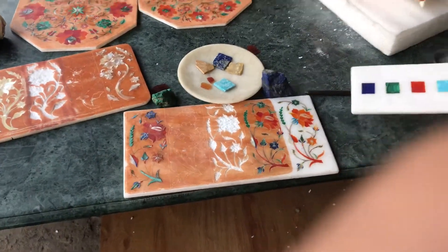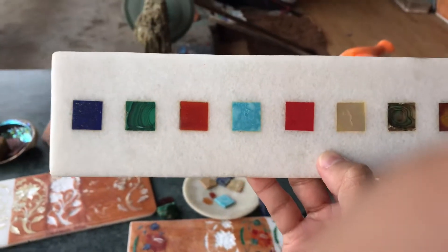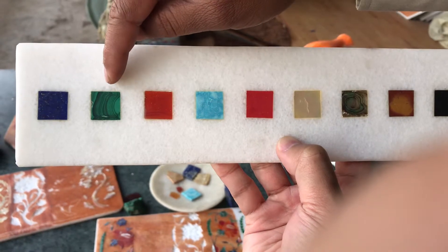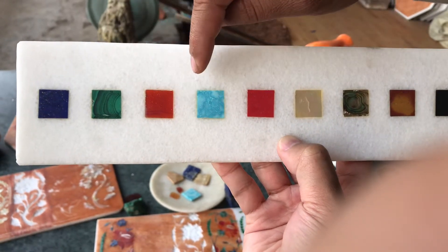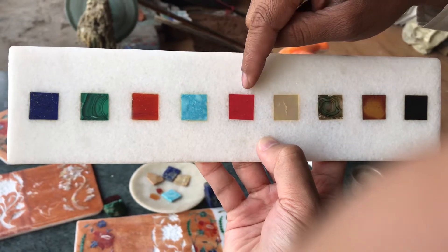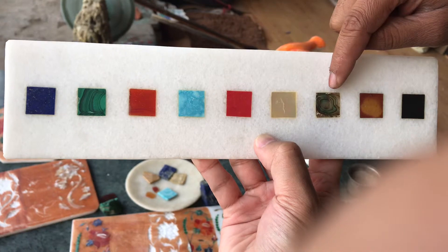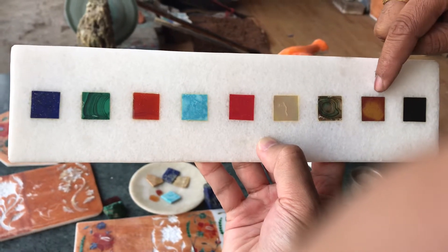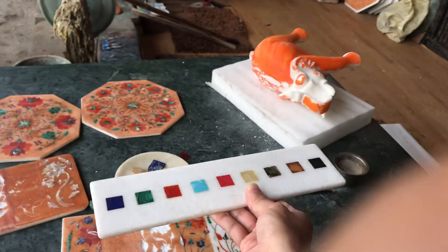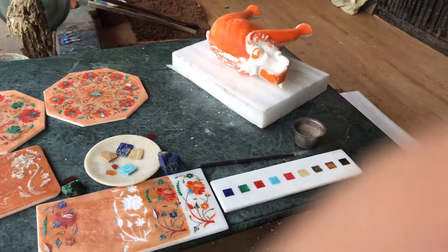Take a look at these materials: the first one is lapis lazuli from Chile and Afghanistan; malachite from South Africa and Zambia; carnelian from Turkey and Arizona, America; coral from the ocean; mother of pearl; Indian abalone shell from the islands; jasper Indian; and onyx Indian. No wonder the marble work is very expensive.